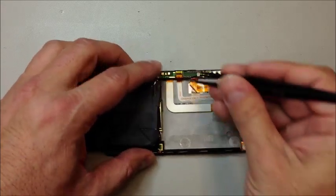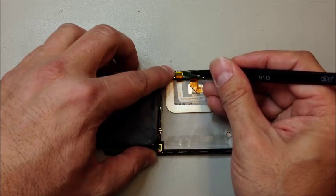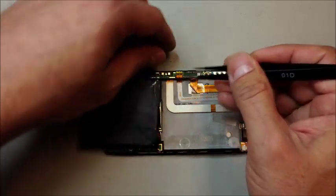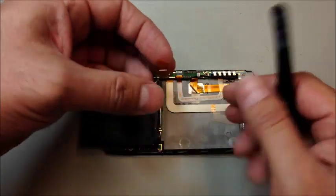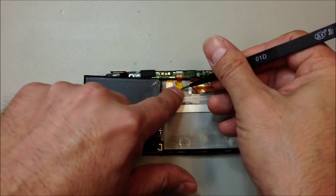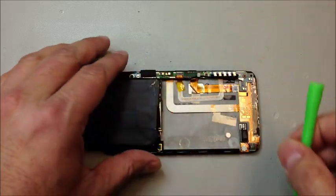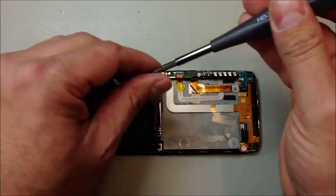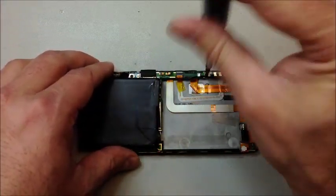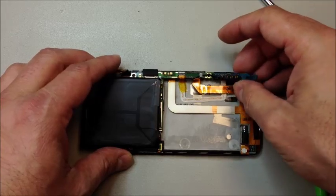Go ahead and remove this Kapton tape — this holds the connectors closed so they don't open up later on. I like to set those aside somewhere I'll see them while assembling the phone; we don't want to forget to put those back on. Now we can gently open this gate and the flex cable will slide out of the connector. Before we do that, I'll go ahead and loosen the screws down at the bottom and remove them — be very careful, you might find some adhesive under these. You can see it kind of unplugs and you just work your way out.